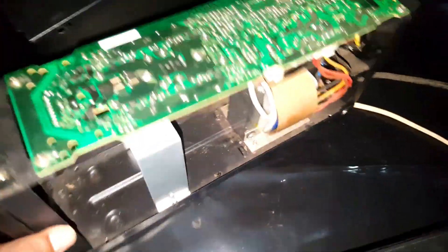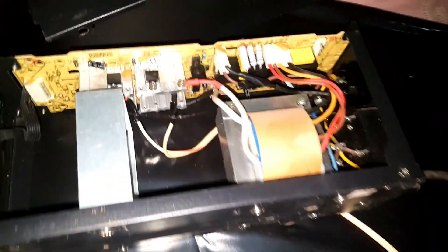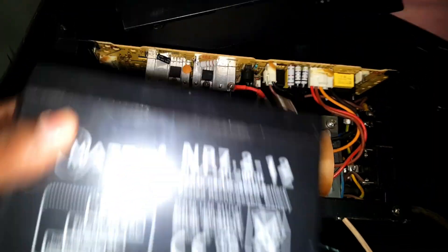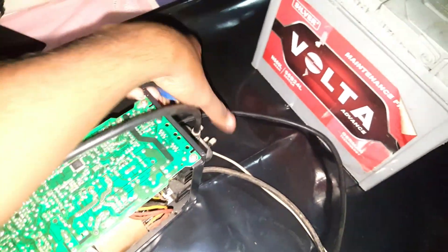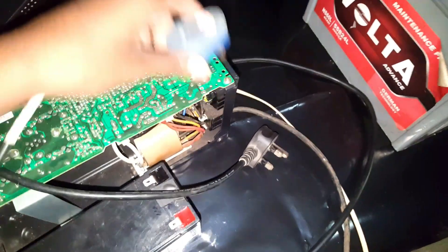I will show you the UPS. This is the UPS. This is the battery. I will clip the battery on the wire. I will cut the wire to the other wire. This is the other wire. I will show you the battery.